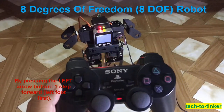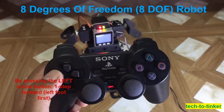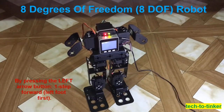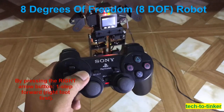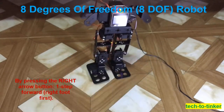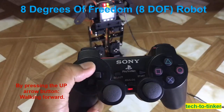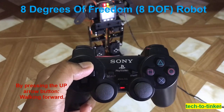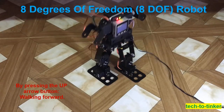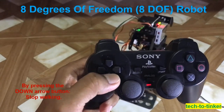By pressing the left arrow, it will make the robot walk one step forward, left foot first. By pressing the right arrow, it will make it walk one step forward. By pressing the arrow up button, it will make it walk forward continuously. Pressing the arrow down button will make it stop.